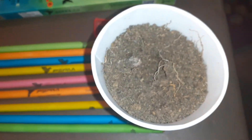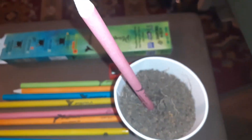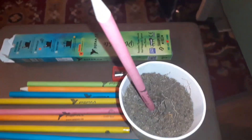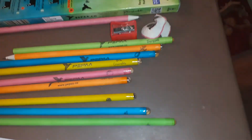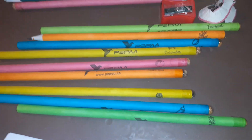All you need to do is take your pot of soil, stick it in and water it and wait. This is a great way of introducing children to gardening because a pencil is so much more fun than a packet of seeds.